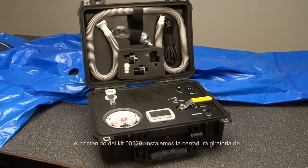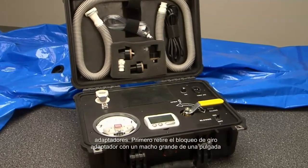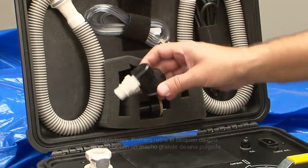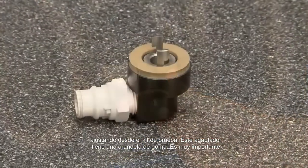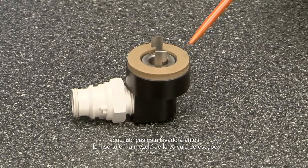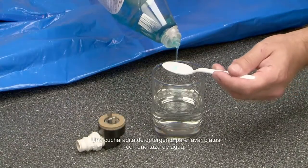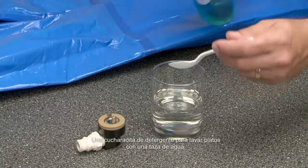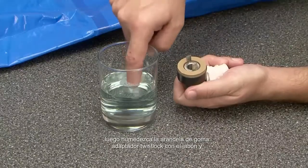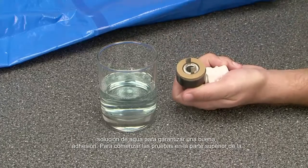Now that we have reviewed the contents of the 00220 kit, let's install the twist lock adapters. First, remove the twist lock adapter with the large one-inch male fitting from the test kit. This adapter has a rubber washer. It is very important that you lubricate this washer before you insert it into the exhaust valve. Mix one teaspoon of dishwashing detergent with one cup of water, then moisten the rubber washer on the twist lock adapter with the soap and water solution to ensure good adhesion for the testing.